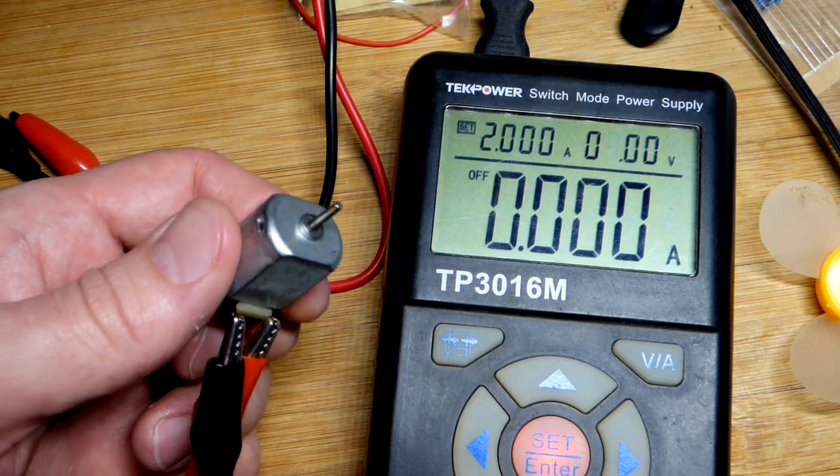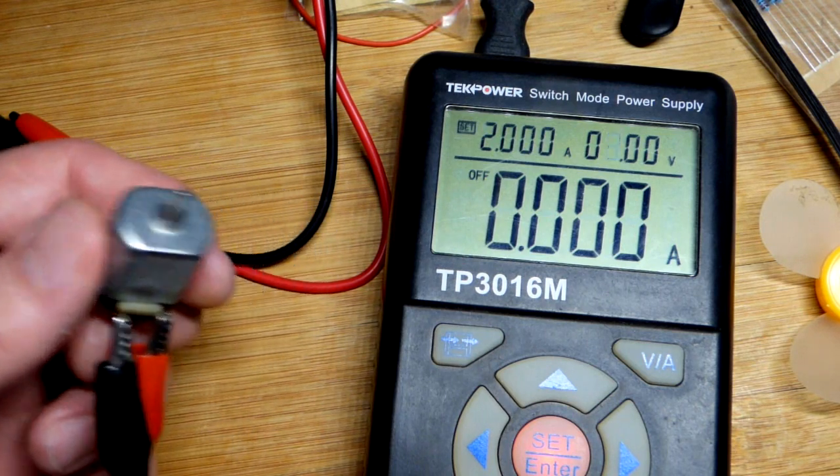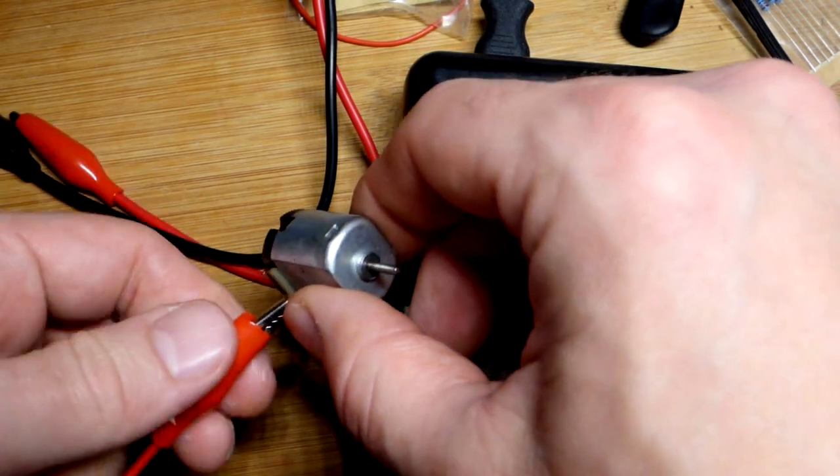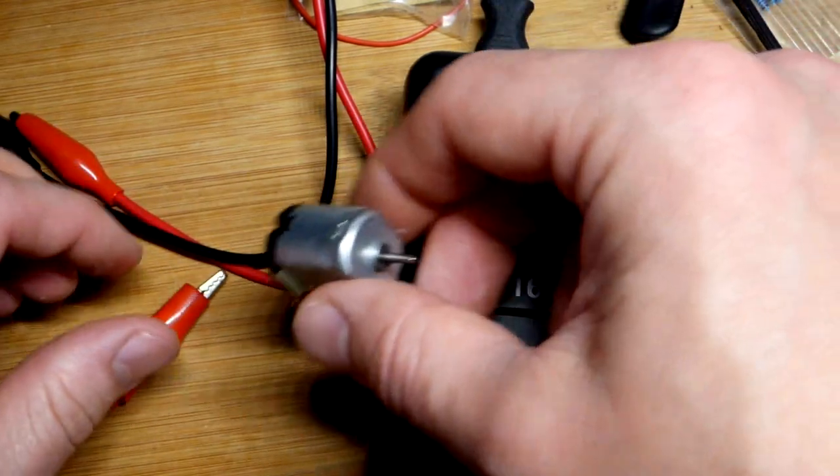It looked like it did okay even at 4 volts, but that was higher than it's rated for. It didn't make a noise like it was starting to fall apart, but maybe it would after time. That's how simple the DC motor is.